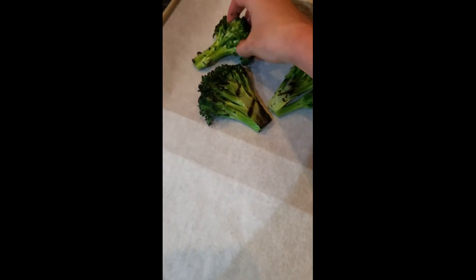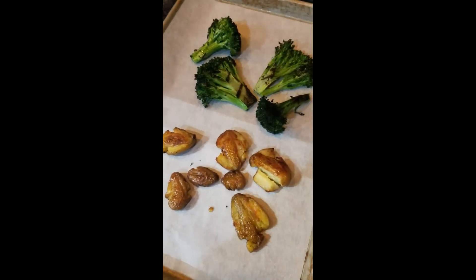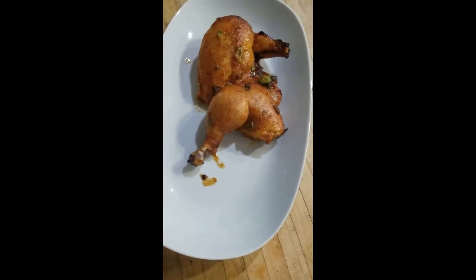Place the grilled broccoli and smashed fingerling potatoes on a sheet pan and roast in the oven for 5 to 10 minutes until hot.